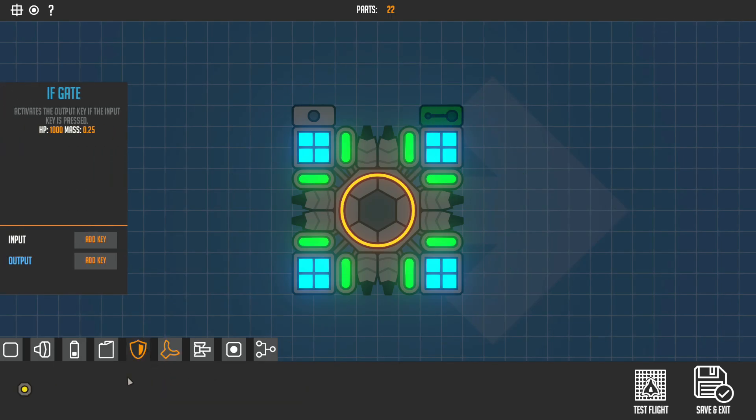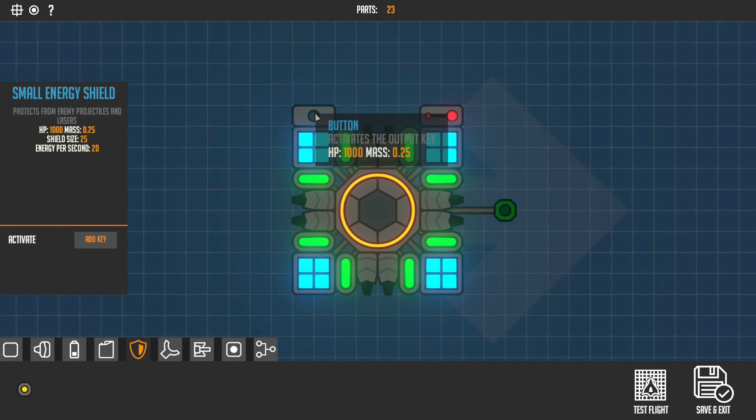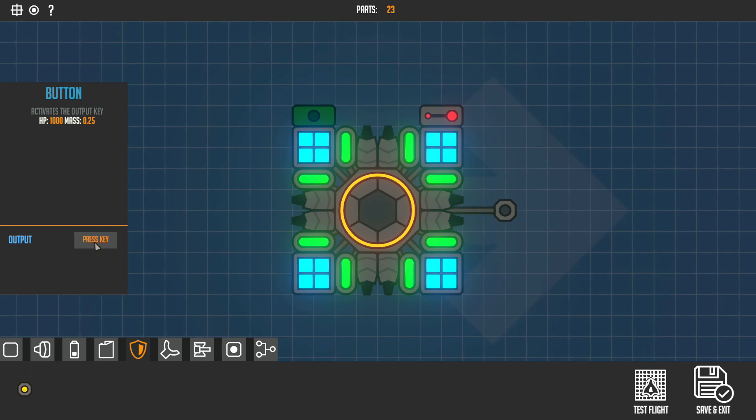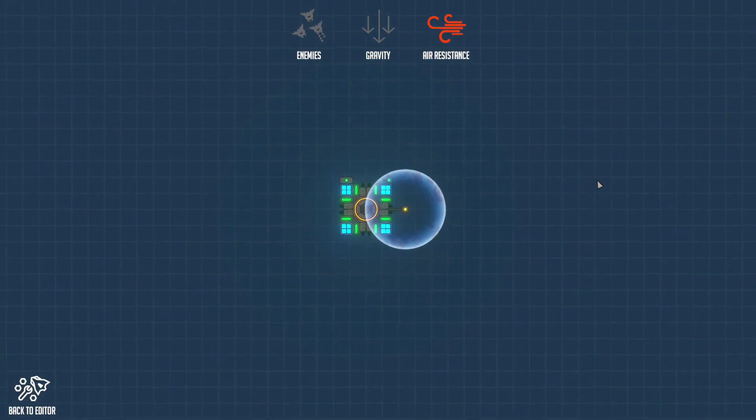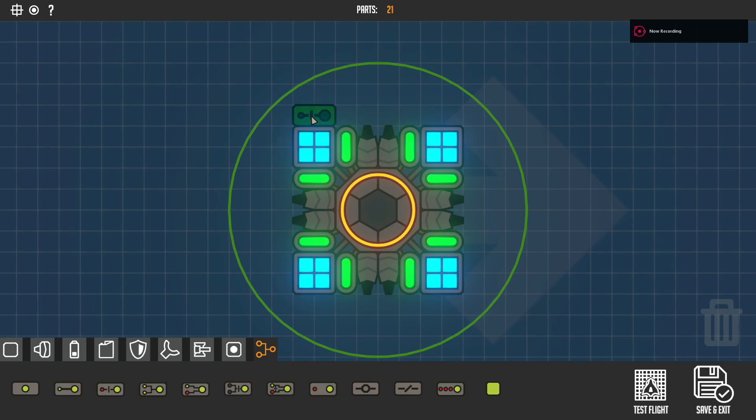Now let's do the if gate using both the button and the if gate, plus the shield. Set the button to Q, then in the if gate set input to Q and output to Left Shift. Set the small energy shield to Left Shift. It works, which is good.